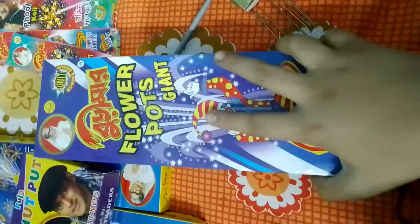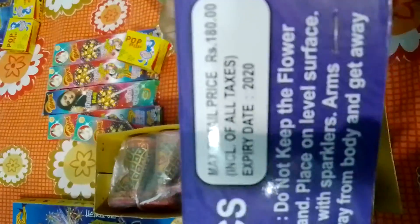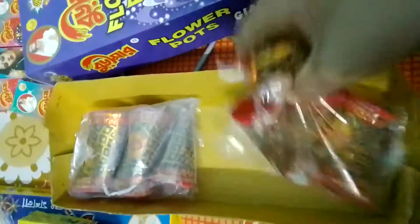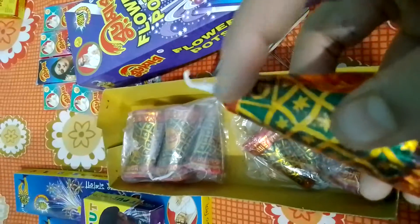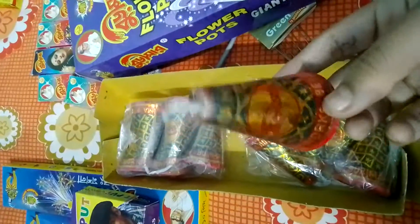This is Burima's flower pot giant and this box costs 100 rupees — I brought one box of it. The box says 180 but I got it for 100 rupees. Each flower pot comes in plastic wrapping which is very good. The fuse is long, which is a safety feature, and it has the official Burima logo. It says 'giant' but it is actually lilliput-sized.